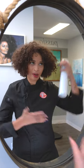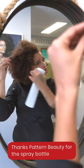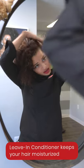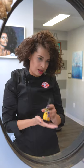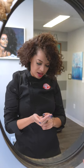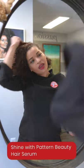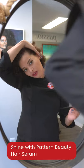First, gonna use the spray bottle to wet my hair a little bit, then the Pattern leave-in conditioner to moisturize my curls and give them a little definition. Don't be shy with the product. Take a little hair serum to give it some shine, and then section off the hair.